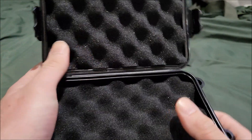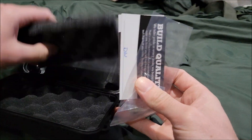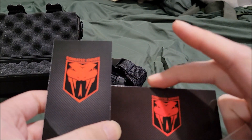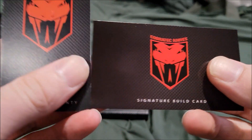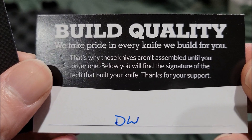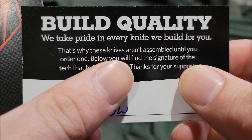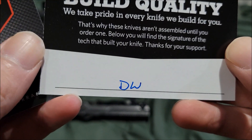The case has foam padding inside, which you can take off. You've got two cards — one vertical and one horizontal. There's the signature build card which reads: 'We take pride in every knife we build for you. That's why these knives aren't assembled until you order one. Below you'll find the signature of the tech that built your knife. Thanks for your support.' This one is signed 'DW'.